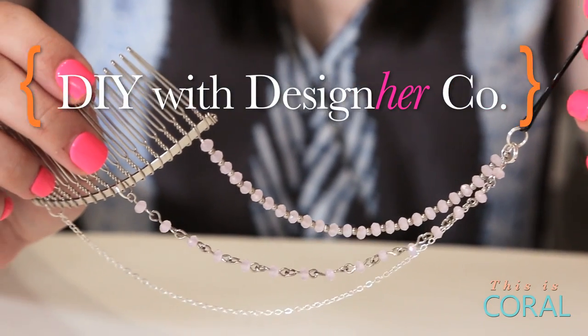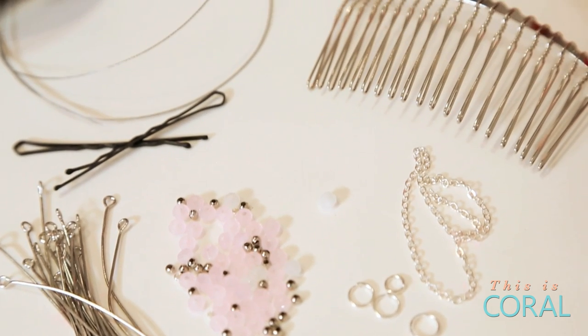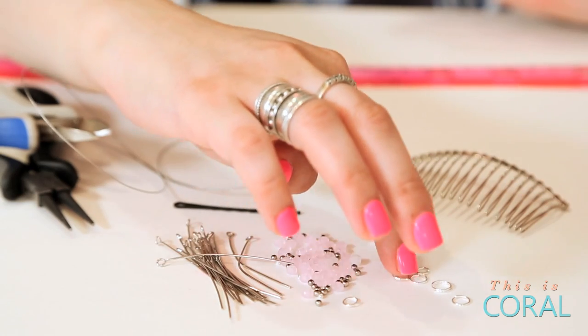For today's project you'll need a hair comb, a bobby pin, tiger tail beading wire, about seven inches of chain, one double ring, and three jump rings.